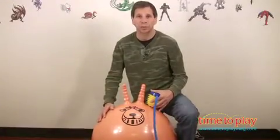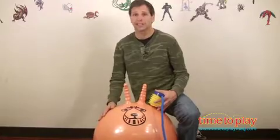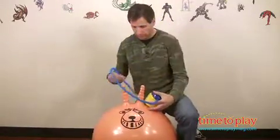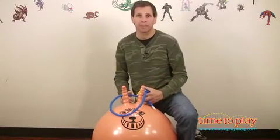This is the giant retro space hopper. Sometimes the simplest toys are the best. It didn't take that long to blow up — it actually comes with a pump. You just put it in the little hole, step on it, and it took me about three minutes to pump it up.